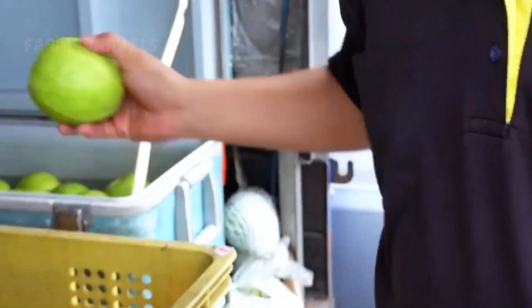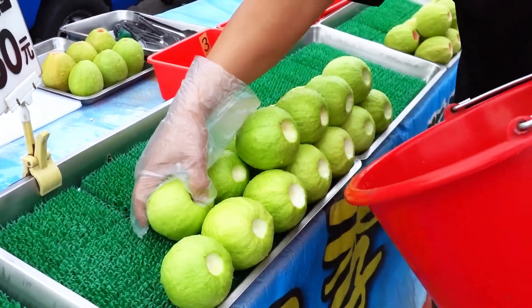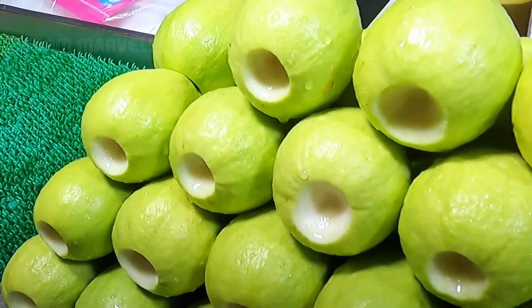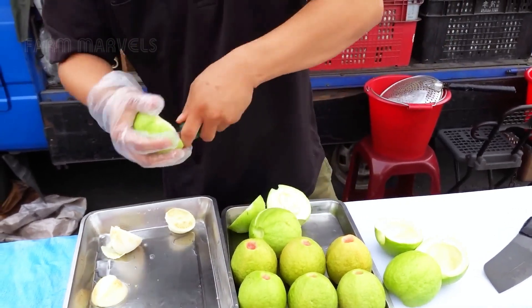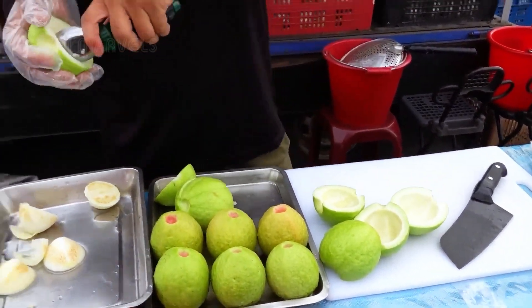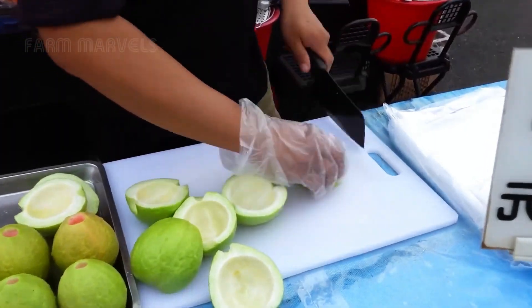Guava is not only a delicious and nutritious fruit, rich in vitamin C, A, and E, but it also brings excitement when combined with the unique cutting art found on the streets of Taiwan. Here, vendors don't just slice guavas — they showcase impressive skills, quickly and precisely turning fresh guavas into bite-sized pieces ready to enjoy on the spot. With each slice of the knife, the atmosphere fills with excitement, making it hard for customers to resist.